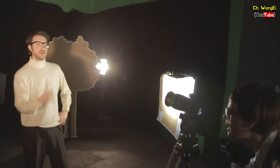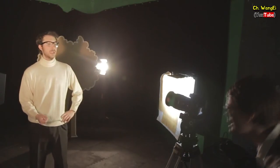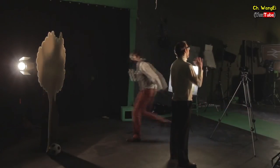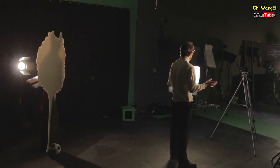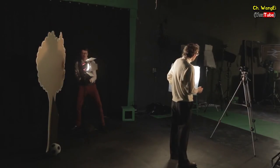Once you're happy with your key light and your fill light it's time to set up your back light. The back light is important and should not be overlooked. It is set up somewhere behind the subject, normally off camera. The back light is used to separate the subject from the background and helps create a more three dimensional image on camera.